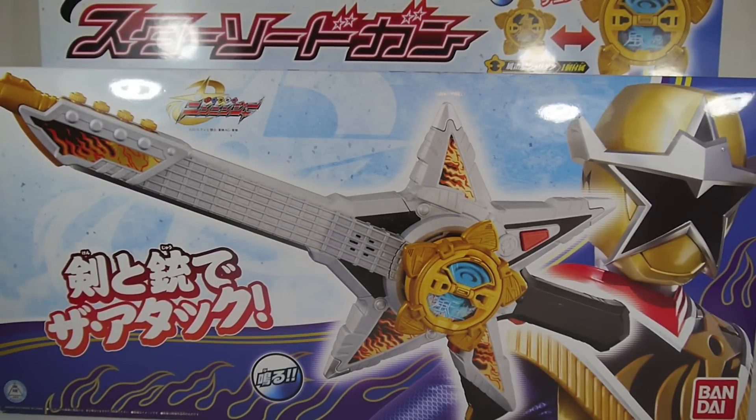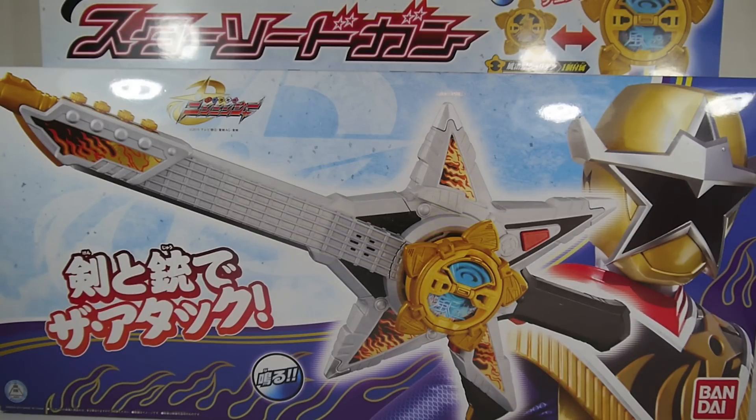Hey YouTube, Shukun Shinobi here with a review of the Shuriken Sentai Ninninja Guitar Ninninjeki Star Sword Gun. This is the main weapon for Star Ninja, as evident by him being plastered all over the package. As the name suggests, it is a sword and a gun combined to resemble a guitar. It was released in May 2015 alongside the Ninja Star Burger for about 4500 yen. Included with it is the Furai-Nin Shuriken — Star Ninja's main attack shuriken — just like the normal ninjas have the Goton-Nin Shuriken.